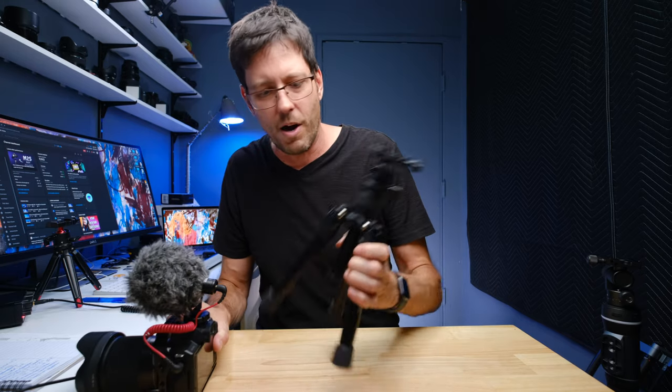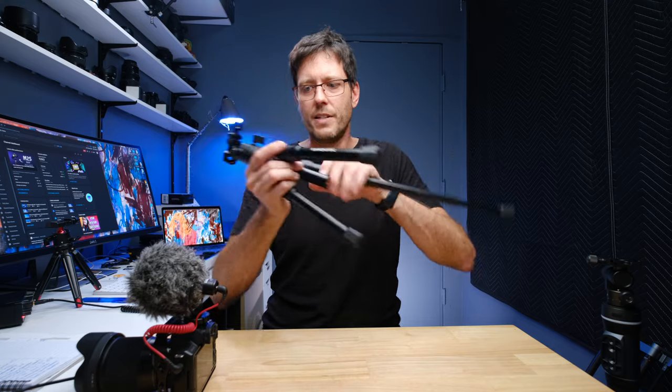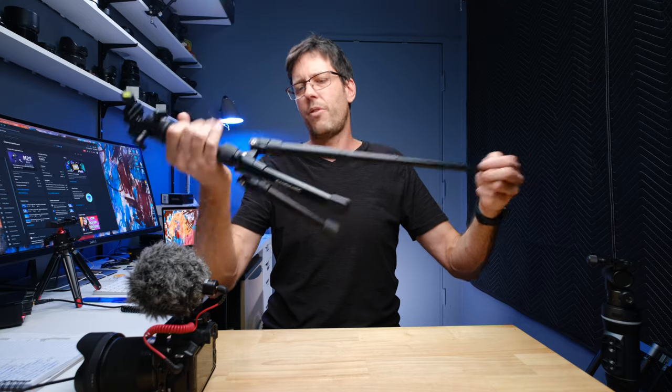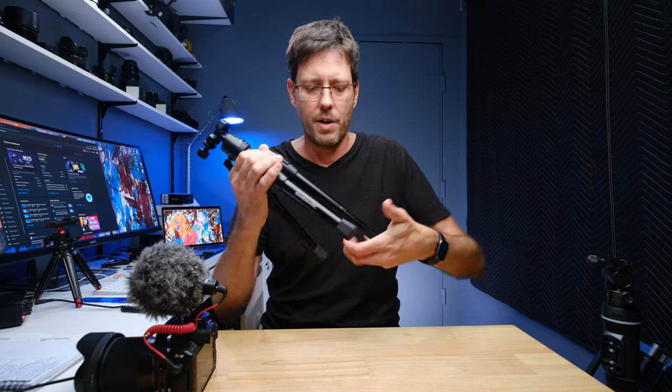I just want to talk about this Sandmarc thing. What I love about it is it can be a tabletop tripod like I'm using it now, but then it has these legs that extend — and this part extends — getting it probably to two and a half, three feet. So it's not something you could use for portraits, but it's something I bring with me as a tripod when I don't really want to bring a full tripod. When I'm done with it, I go back to shooting. You can see how quickly it came on and off.